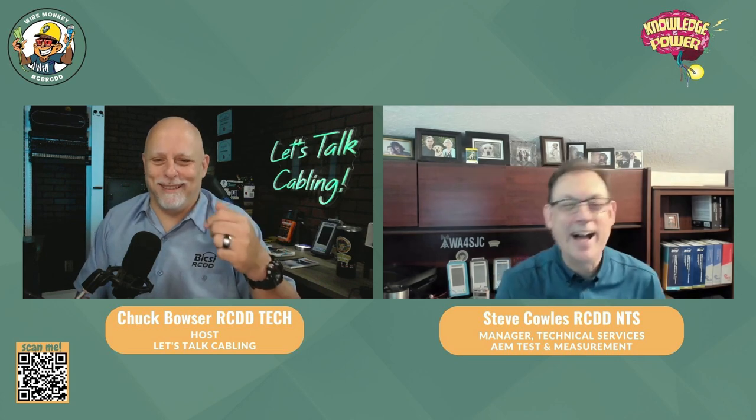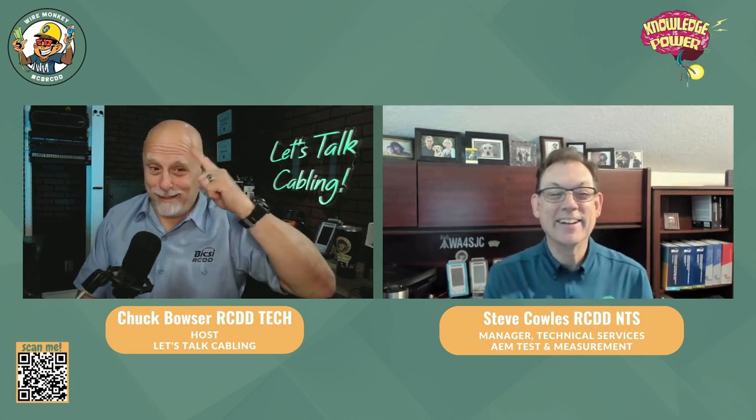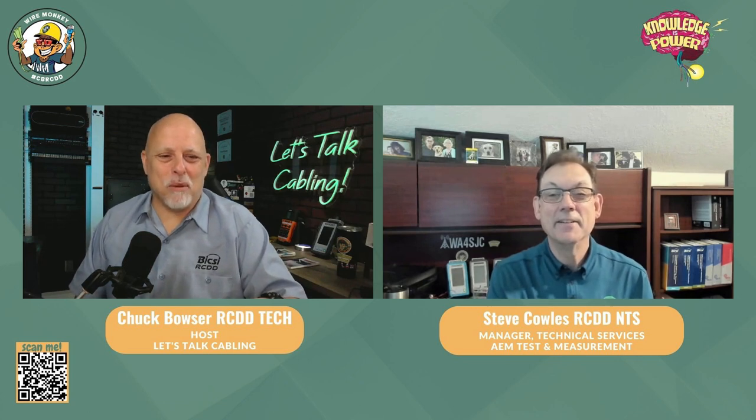I appreciate you coming on today, Steve, especially on such short notice — though we've been talking about doing this show for about three months. We were going to try to do it when we were in North Carolina at TechFest. You're a busy person, I'm a busy person. It's always easy doing shows with you because you answered like three of my questions before I even asked them. So calibration is important — you don't want to ignore that message when it pops up on your tester. Yes, it costs a little bit of money, but how much is it going to cost you to roll a truck back out there with a calibrated tester? Got to think about those things. Till next time — knowledge is power.